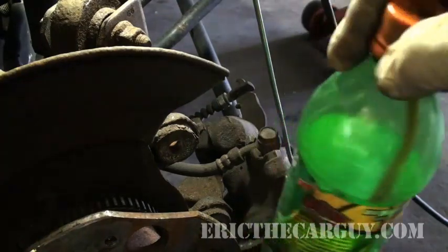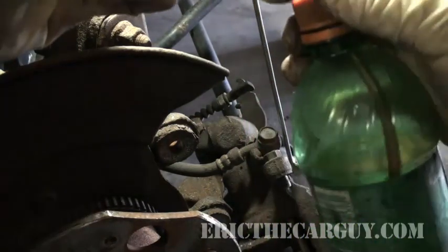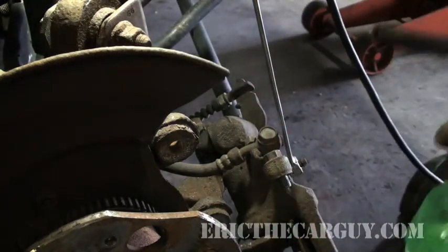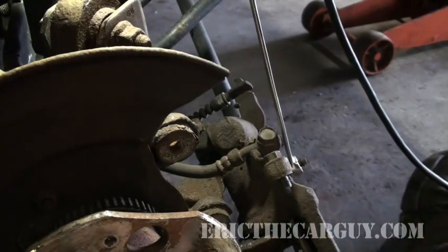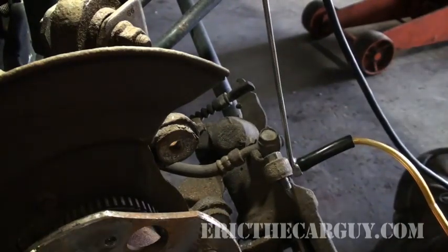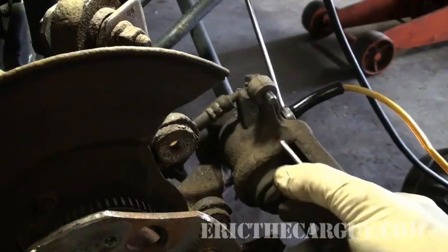Take our brake fluid recovery reservoir — I like that name, I'm going to call it that from now on — and put that on here. This is the setup.